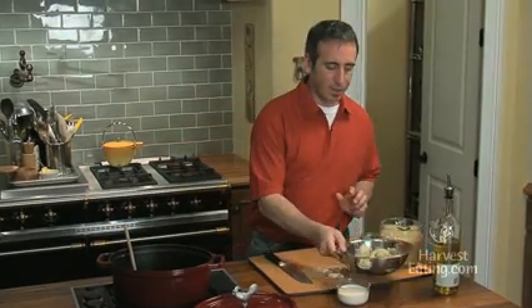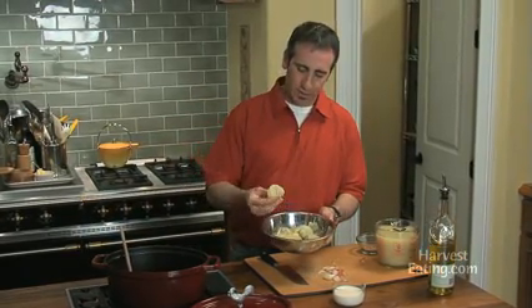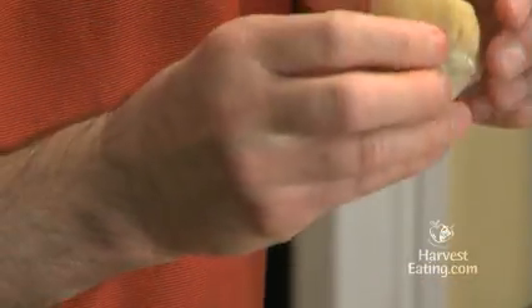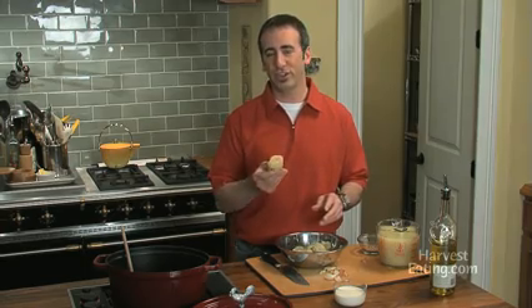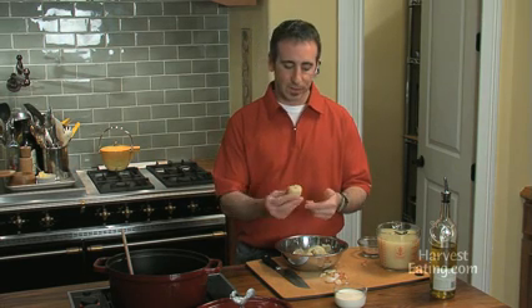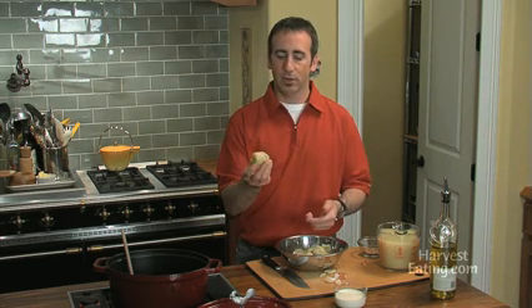Now let's talk a minute about our artichokes. This is the artichoke heart, and if you've ever processed an artichoke from start to finish, it's a bit of a job — you've got to peel all the leaves away and take out the choke and all that. They're not in season right now, so I'm using these canned artichoke hearts. These come in water, but they do have sodium in it, so these were rinsed very judiciously to get as much sodium out as possible.